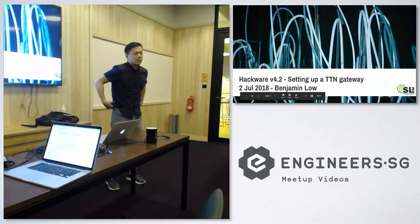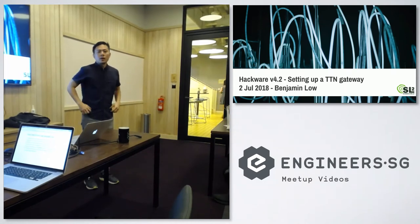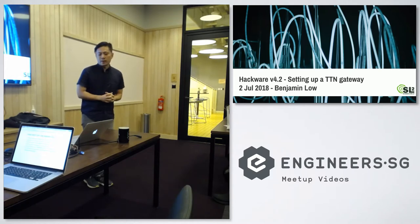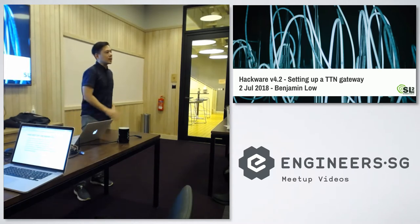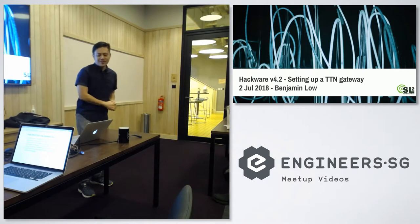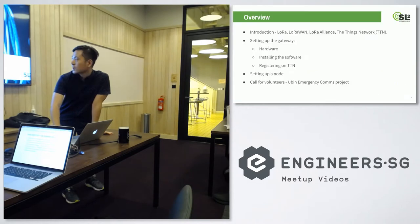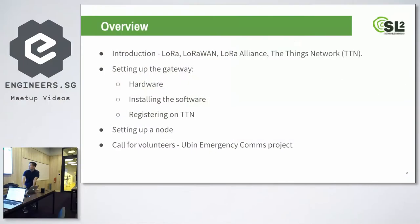Today I'm going to talk about how to set up a LoRaWAN network. We're using something called the Things Network, which is a platform for LoRaWAN. Just a quick show of hands — who has heard of LoRa, long-range? Maybe about half, pretty good. I didn't know about LoRa until quite recently because of a project that I did. We're going to introduce some terms related to LoRa, then how to set up the gateway, setting up a node, and then a possible project that we're doing with this technology.